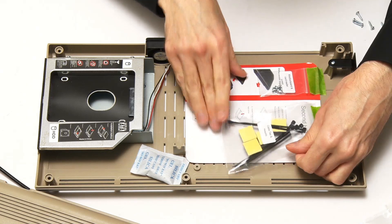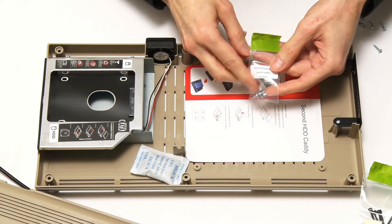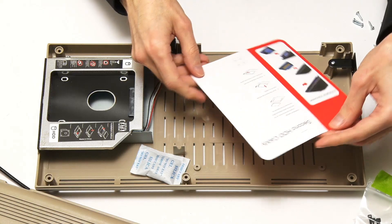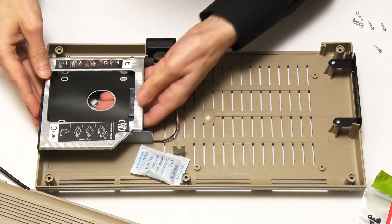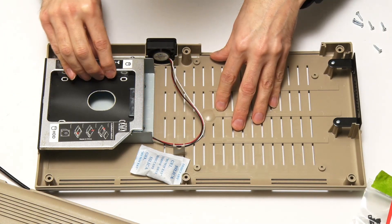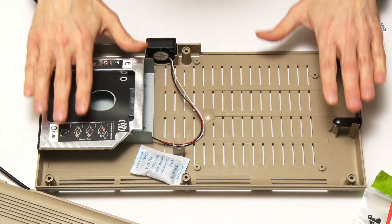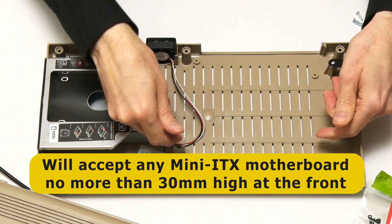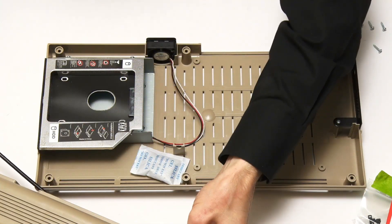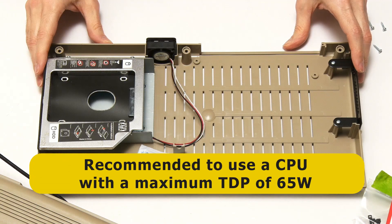We've also got cable ties and mounts for cable management, and screws for holding in the motherboard — that's kind of important. We've got instructions for the hard drive and can see the drive mount. The SSD can go in here and there also looks to be a mount under there for a three-and-a-half inch drive as well, so we've got plenty of drive mounting options. The Mi64 will take any mini-ITX motherboard providing the CPU heatsink and other components are no more than 30 millimeters high at the front of the case. MyRetro Computer recommend you don't use a CPU with a TDP greater than 65 watts.